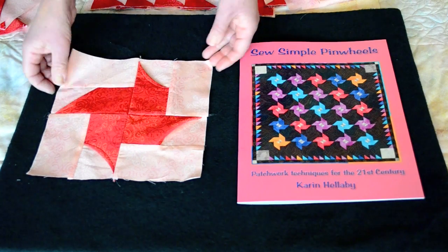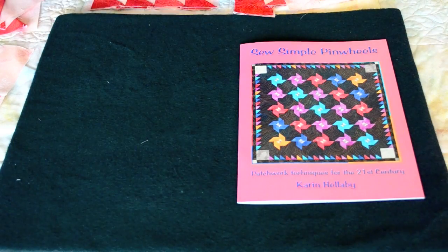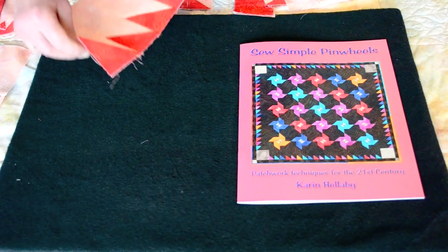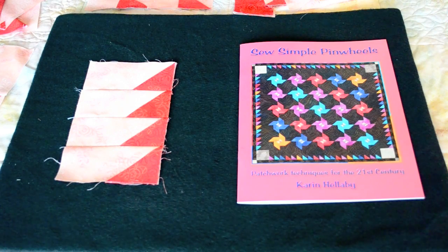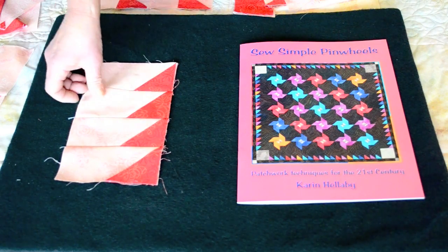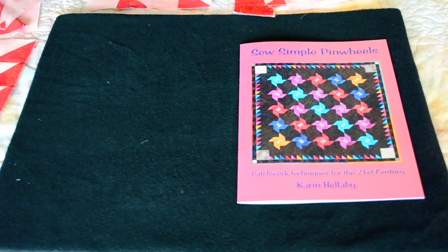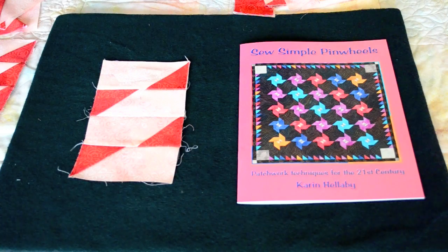The pieces that I removed and replaced with the plain rectangle can be made into a border for the quilt. Here's one border that I've used, and you can see the individual units — there are four sewn into a row. Here's another example of a border that can be used. So with this particular block there is no wastage whatsoever.